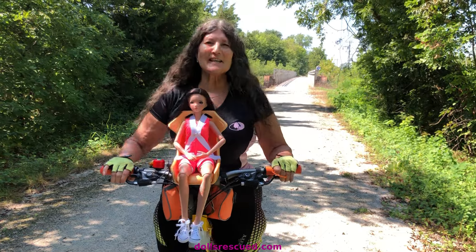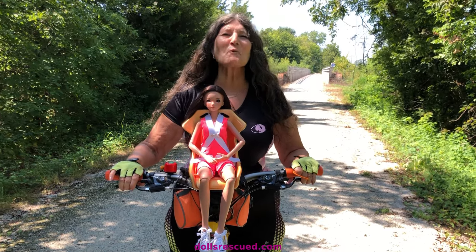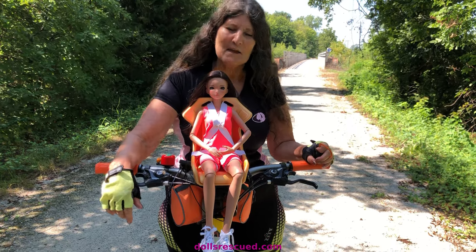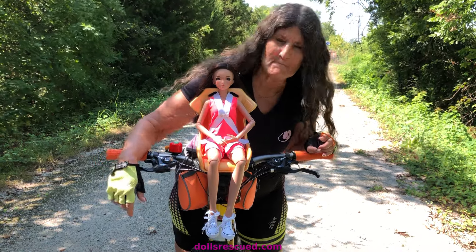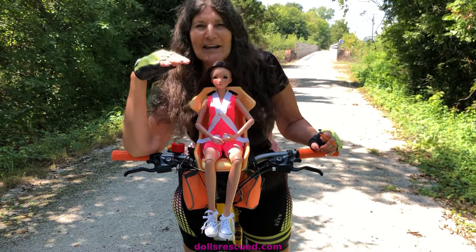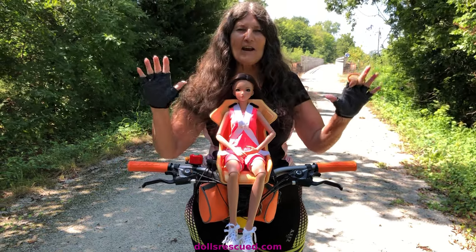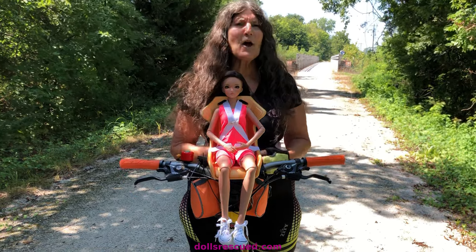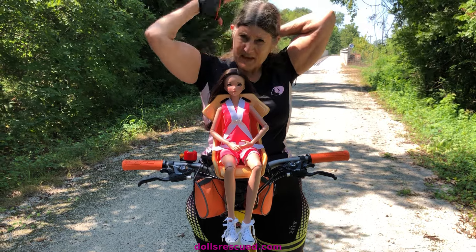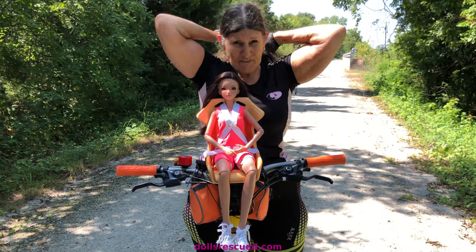Hi, I'm Marna. This is the Dolls Rescue Channel — thank you for watching. Today I'm showing you my Smart Doll bicycling. We're riding 70s style. It's very hot out here. I left my helmet at home purposely — we'll show you the helmet at the end. Hope you enjoy this video.